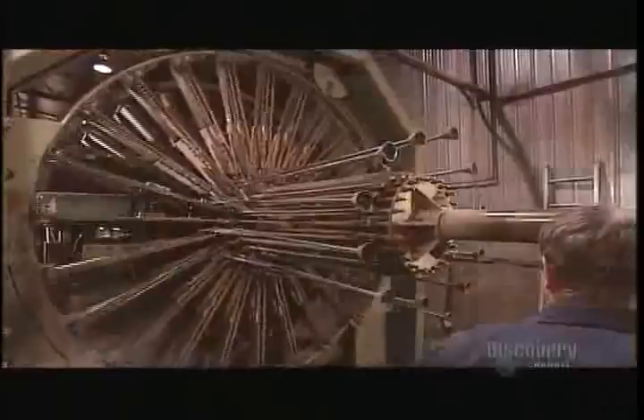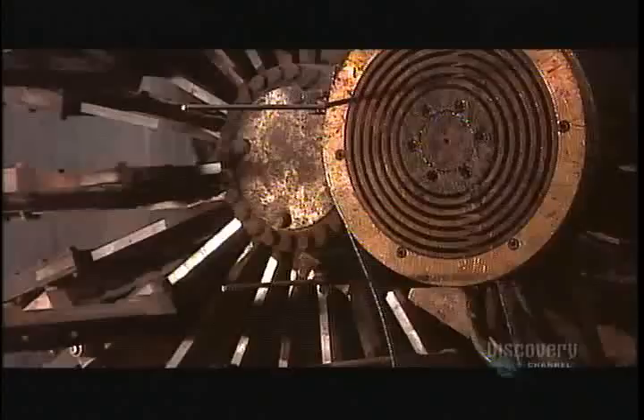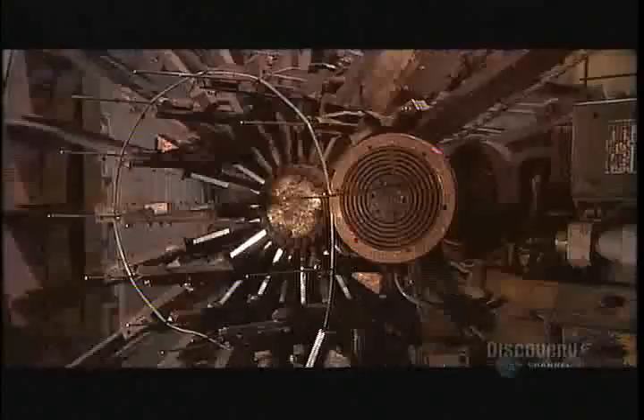Meanwhile, workers use a special machine to build what's called the cage — a circular steel frame that will form the pipe's internal structure, its backbone. They insert two-and-a-half-meter-long steel rods in a circular configuration, pushing each rod partway through the machine to the other side. There, an automated spot welder fuses a steel cable to one rod. Then the machine begins turning, winding the cable tightly around the rods.